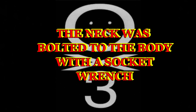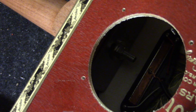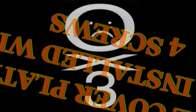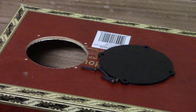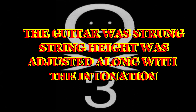The hot rail pickup was installed. The output jack was installed and secured with four screws. The tone and volume pots were installed.